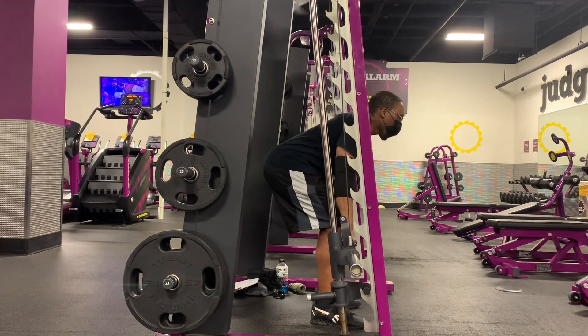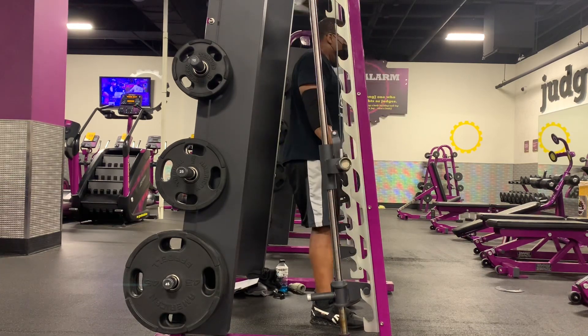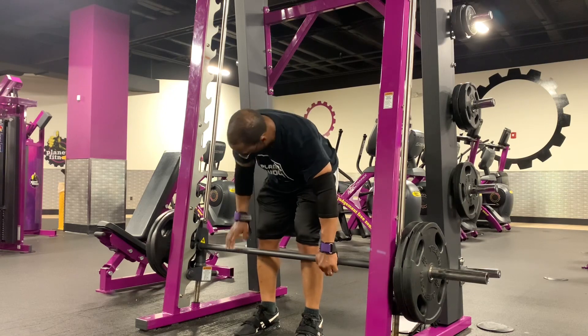One of the main ways you prevent lower back rounding is by bracing before each rep. You're going to take a deep breath, brace, and then perform the rep. Let go at the end of the rep, take another deep breath, pull — keep that going.